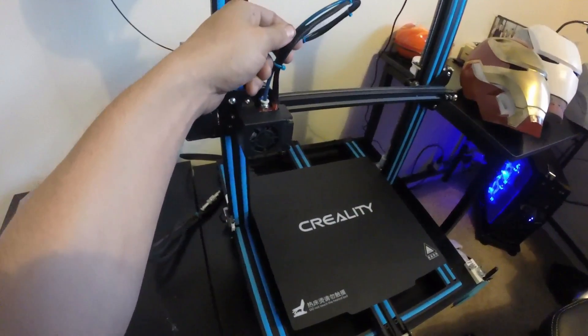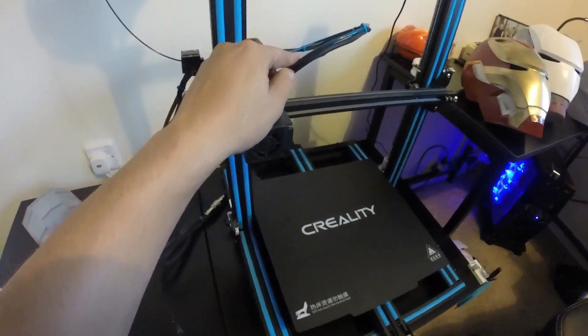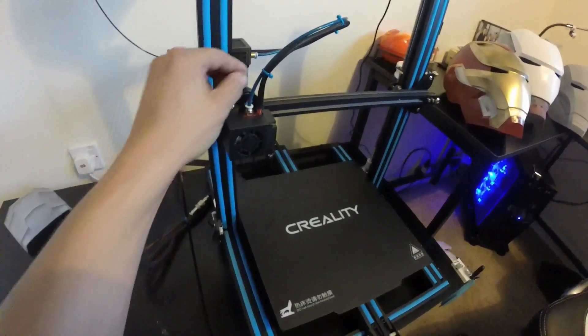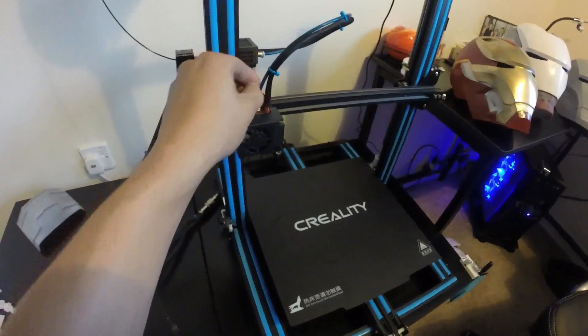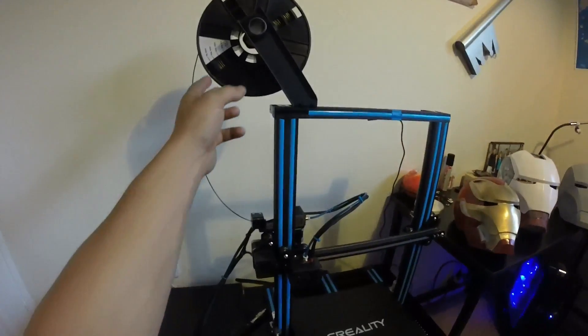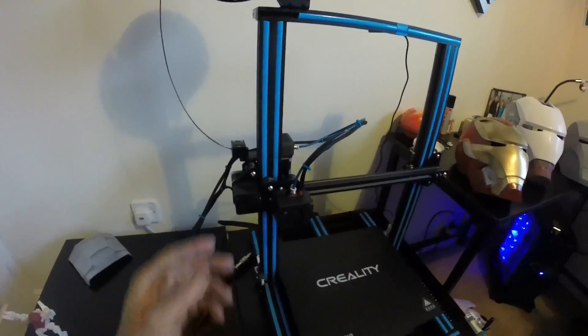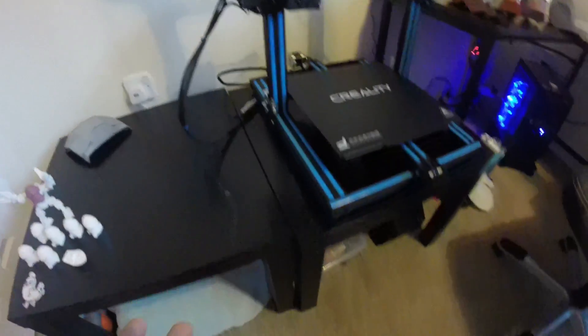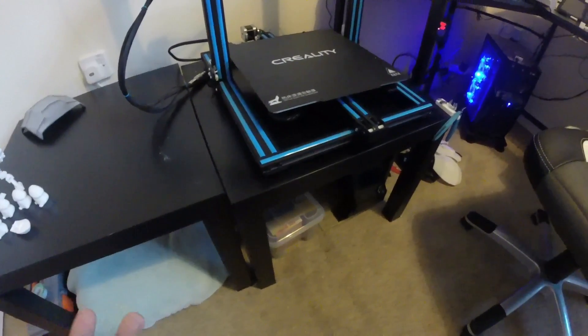I've also gotten a Capricorn tube upgrade. I didn't really have a problem with the first one, but everyone recommended this as an immediate upgrade. I also moved the spool holder up top. I'm working on Z-axis supports right now, so eventually those will come, but this has been just perfect for me at this point. I get good, consistent prints.